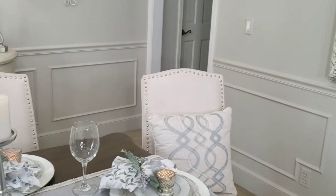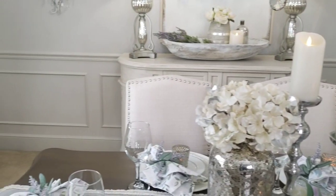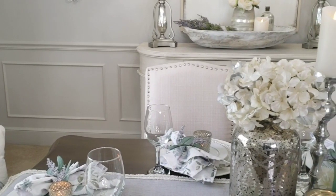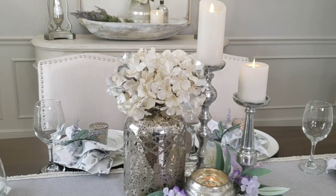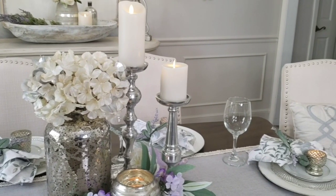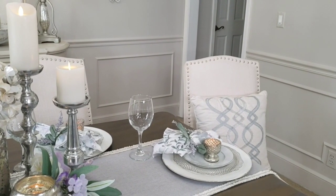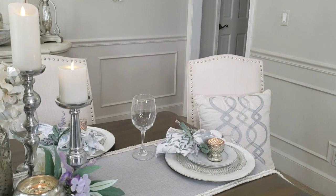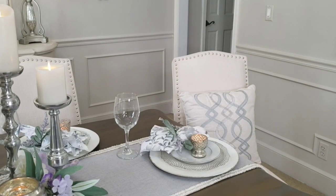Now that you have your table, you're thinking about what to do for chairs. If you're stuck with chairs that you don't absolutely love, think about changing out two of the head chairs. I did that in the beginning when I had four wood chairs — I changed out my two captain's chairs for upholstery chairs.